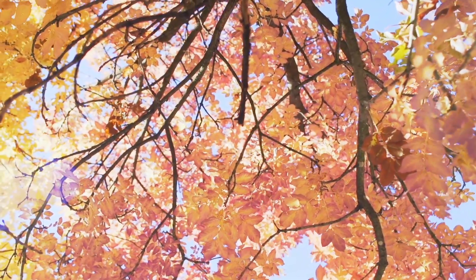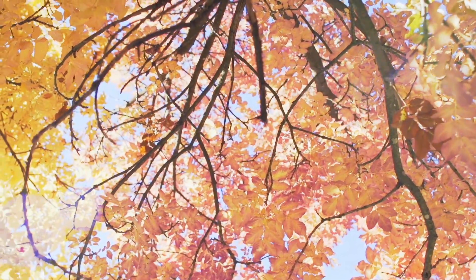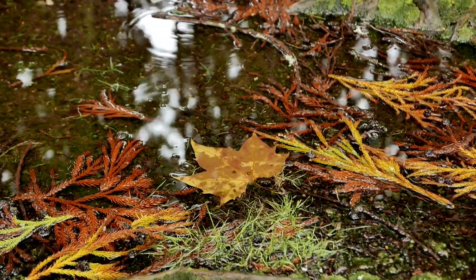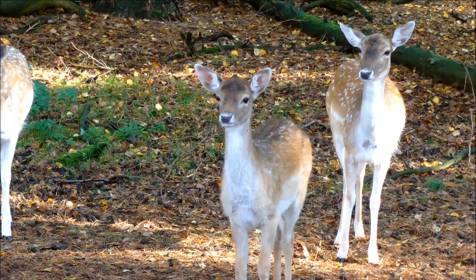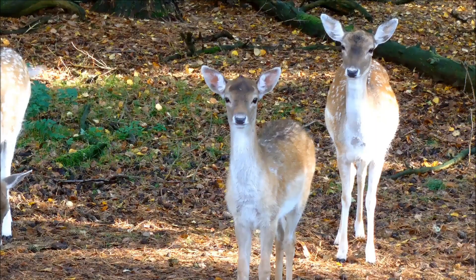When the winds begin to blow and the golden leaves start to fall, the days get shorter and the nights a little longer, the cycle of life draws to an end, only to start once again.